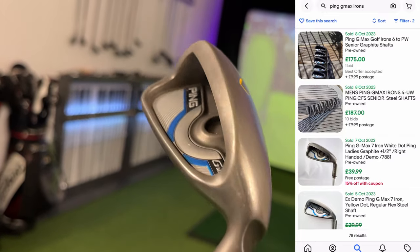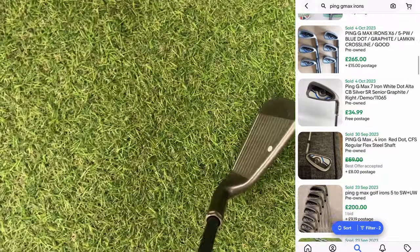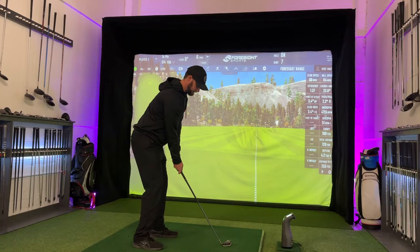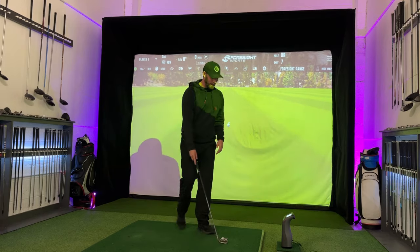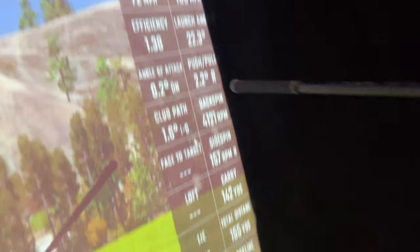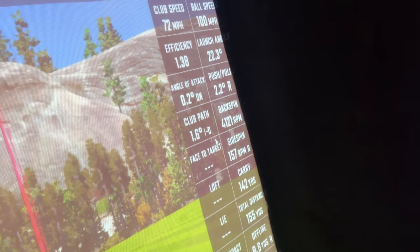Up first, Ping G Max — monster of a club. Let's be honest, this is virtually a hybrid. Very offset, very chunky. And to be honest, it's going to blow the crown off the beauty pageant. 72 miles an hour, tiny bit faster. But 142 yards carry, 155 yards total. I mean, what would you rather — beauty or the beast?